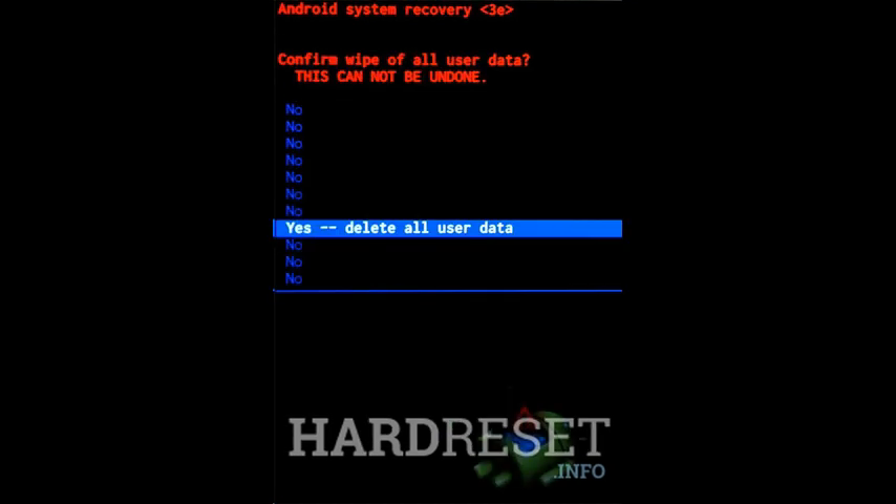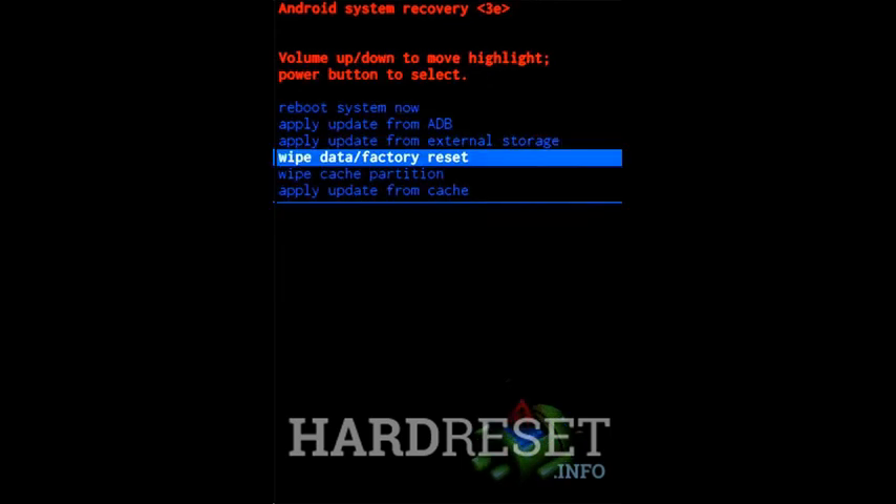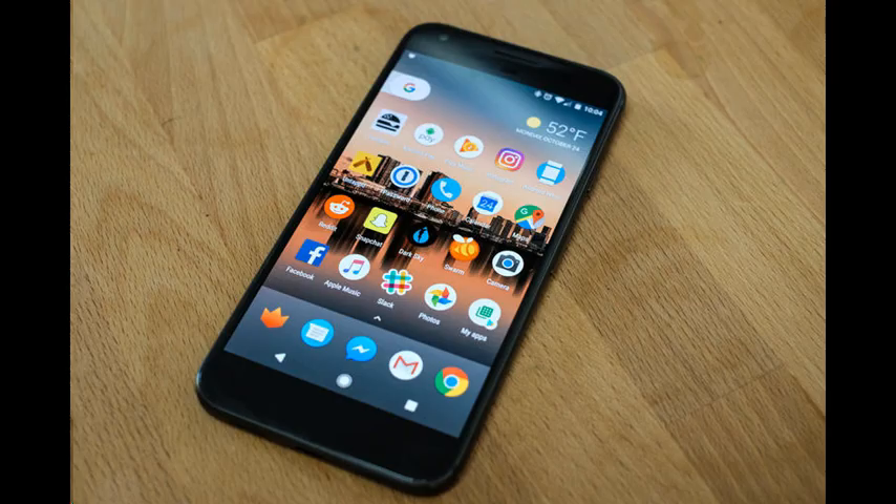Select 'Yes, delete all user data.' Use the volume down button to scroll and the power button to select. In order to restart the phone, select reboot system now. The hard reset is done.